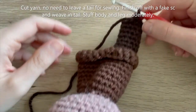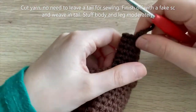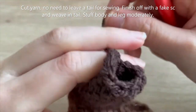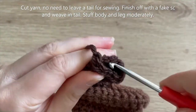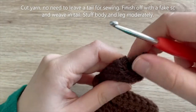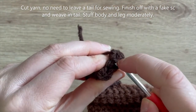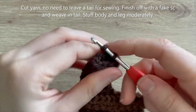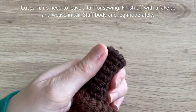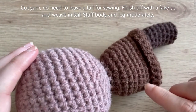Completed round seven — we can cut our yarn and finish off with a fake single crochet. The reason is we're going to create a separate foot piece that we'll sew on to the bottom of the leg later on. So do the fake single crochet method and knot that off inside. At this point you can add some stuffing to the body and this first leg.